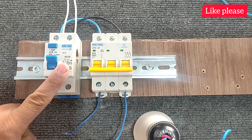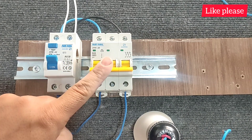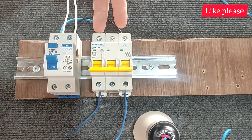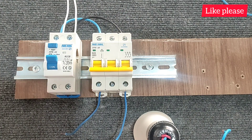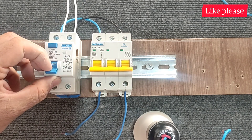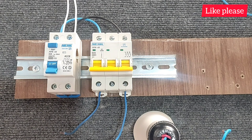With these points, we understand that for more protection of the circuit, we must use both switches together, and their order is not very important. Therefore, never use either type of switch alone in the circuit. This video is finished.